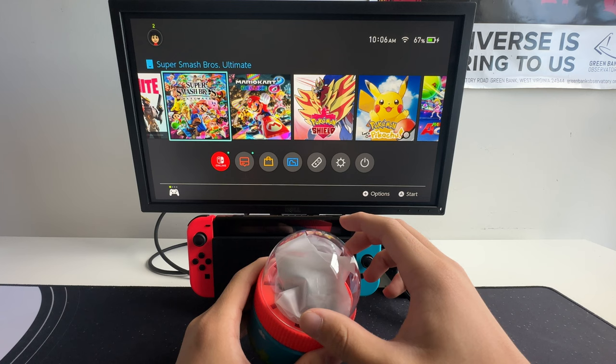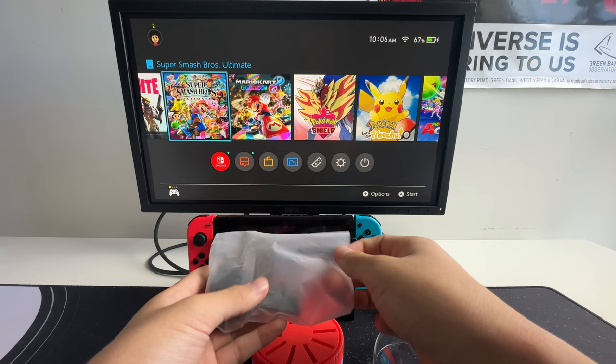Let's show you what's so unique about this Game Card Case. On the inside, there are placeholder game cards, which you can insert into these slots.